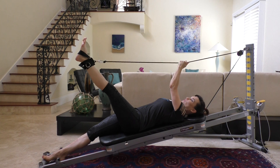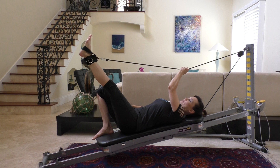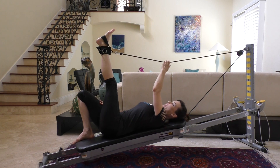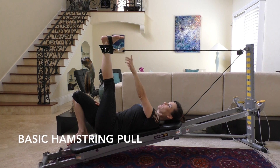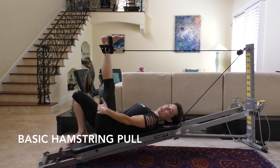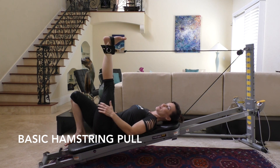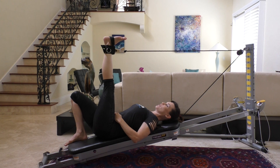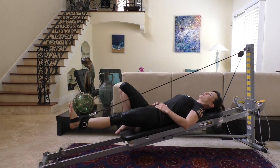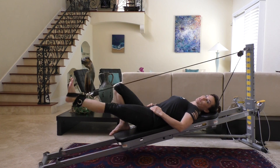Grab the cable to stabilize yourself as you bend your other leg and put it up on the platform. Take a big breath in, flex that foot so the toes come towards your nose. This is a hamstring exercise, so you'll feel a nice stretch in that hamstring. Contract your abdominals, inhale, exhale and push down. This is your basic hamstring pull.